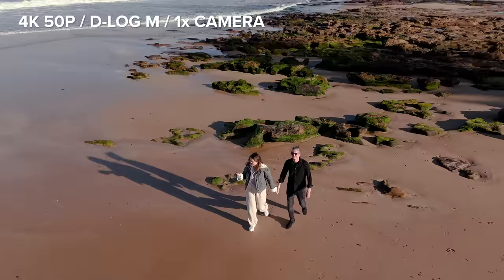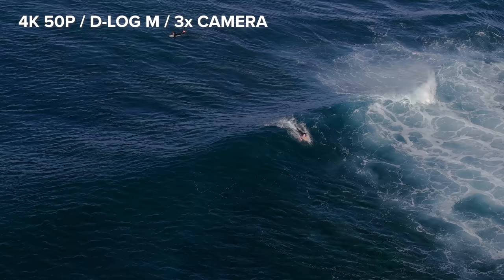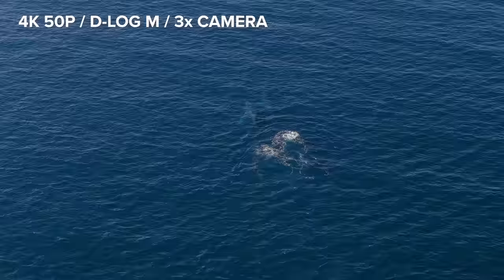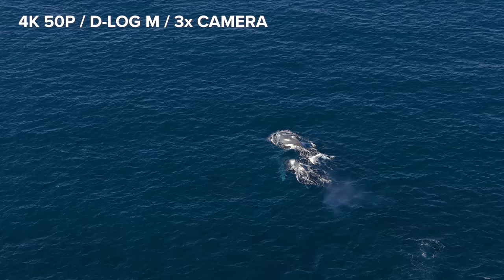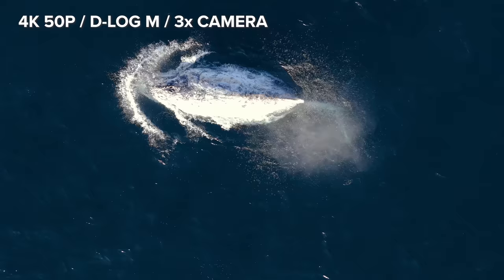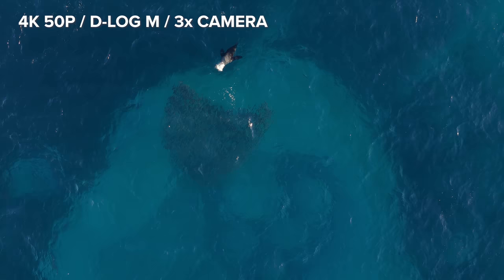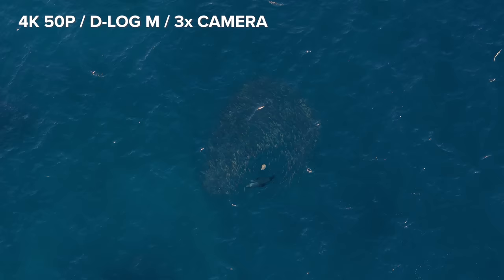Using this medium tele camera also makes it easier and safer to capture shots of things you might not normally be able to with the wide-angle camera. It's currently whale migrating season in Australia, so I was lucky to spot a couple and managed to get a few shots with the 3x, though they were in a bit of a rush. While looking for whales, I spotted a seal trying to catch dinner — he looks so amazing swimming and diving in the water, and I'm pleased to say he did catch something to eat.